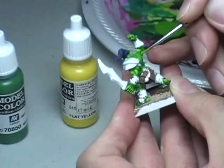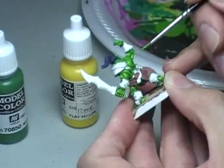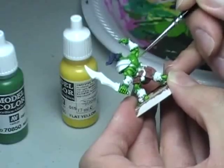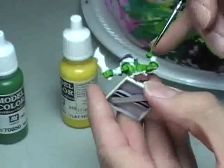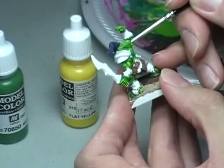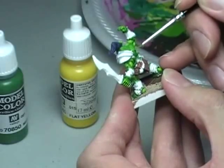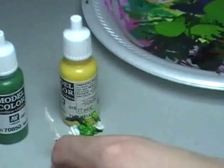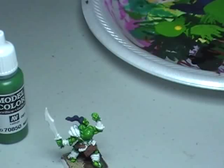Once you get the hang of the flesh color, it becomes very, very fast to do. Now what you'll notice is there are various cracks and crevices and muscles. You don't want to make them all that deep dark Medium Olive Green color we started with, because some of the cracks are deeper than others. If they all look the same depth, your model is going to look really dumb. So you have to pick and choose which cracks are deeper, fill in the shallower ones, and then highlight the muscles around them.